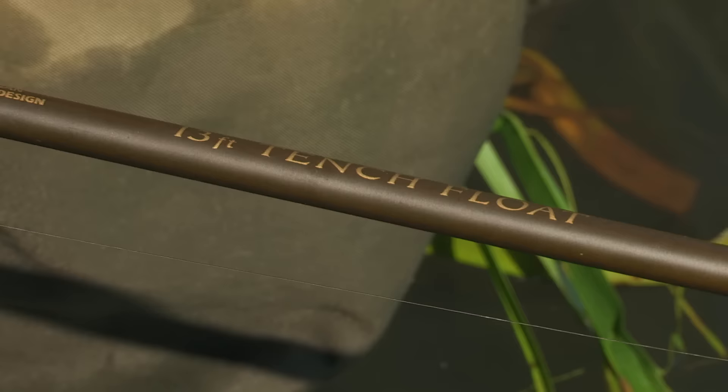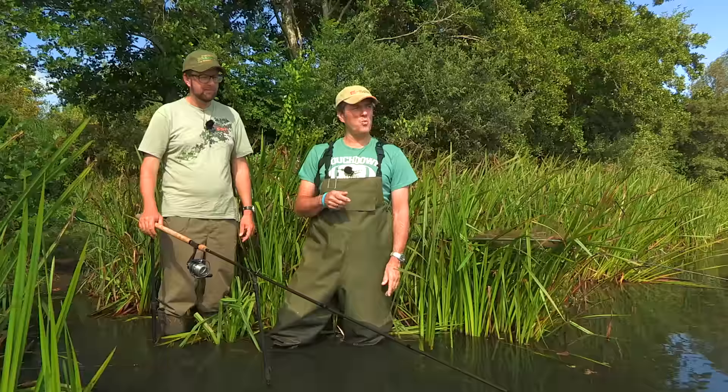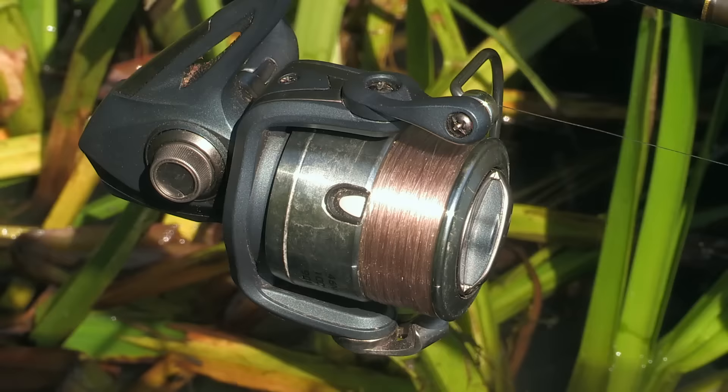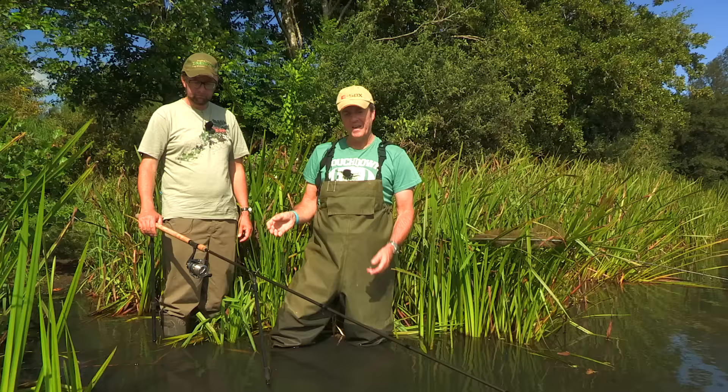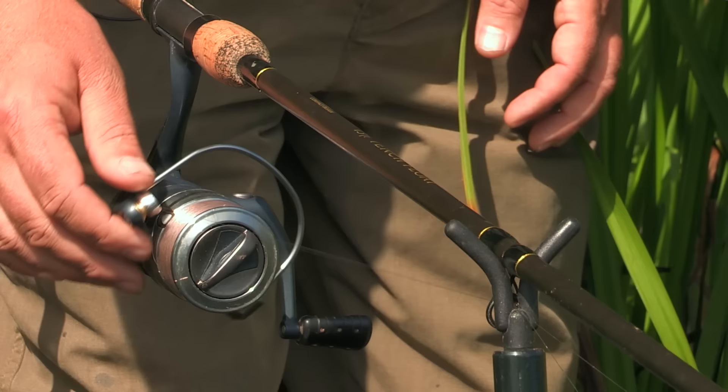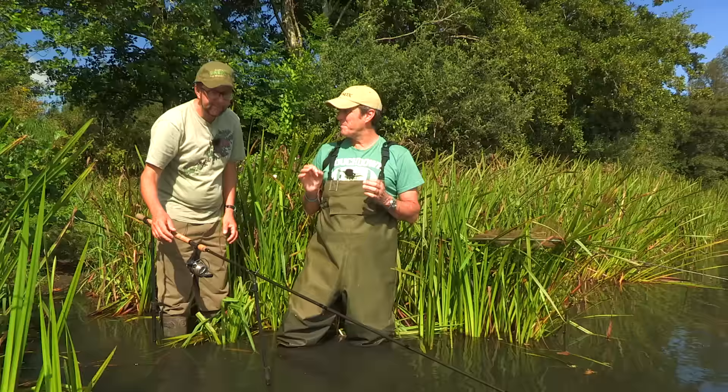I've been fishing the lift method on a nice sloping, silty margin. The gear I'm using is the 13-foot Drennan tench float rod, which is nice and powerful but allows for the lunges up and down the margin — it stops the hook pull on a regular basis. I'm fishing the FD4000 reel, which is loaded with six-pound double strength.